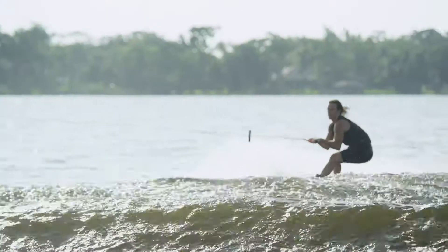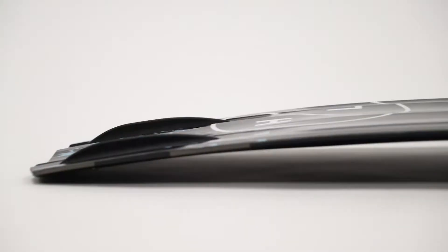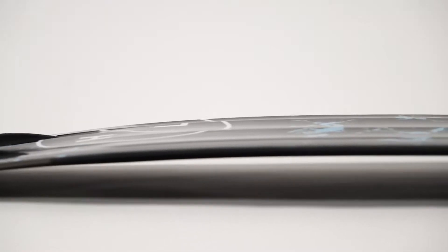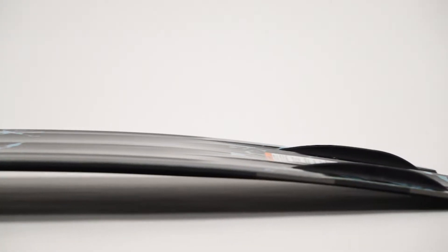Over the last 10 inches, the edge returning to flat provides speed and a clean release. Between the inserts, the bevel is enhanced, delivering the forgiveness needed when learning new tricks. The Riot also incorporates the thinnest profile ever seen for hitting the wake.